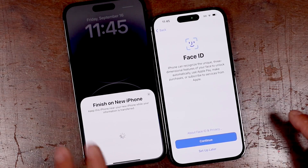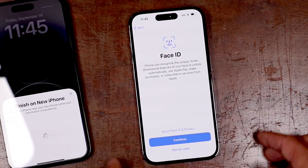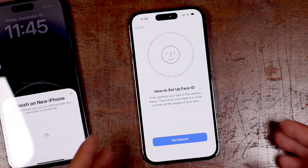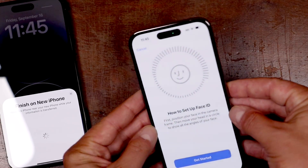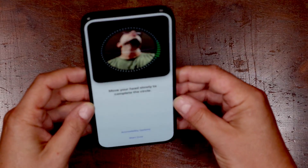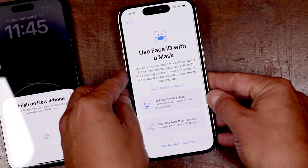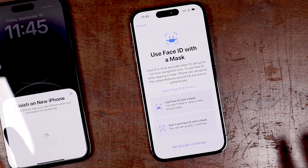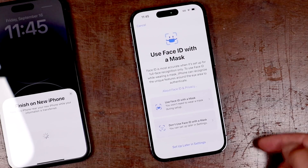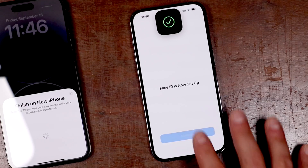Now we've got Face ID here. We're going to set up Face ID on our new iPhone — tap continue. This is going to let us unlock our phone with facial recognition. Just hold it like this and kind of move it around your face, then tap get started and turn your head. Now you're going to be prompted if you would like to set up your iPhone's facial recognition to work when you have a mask on — we're not going to do that here, you can set that up later in your settings. Face ID is done — tap continue.